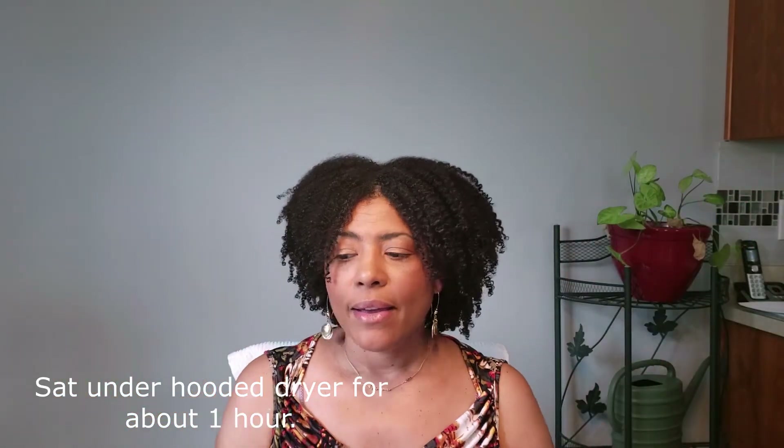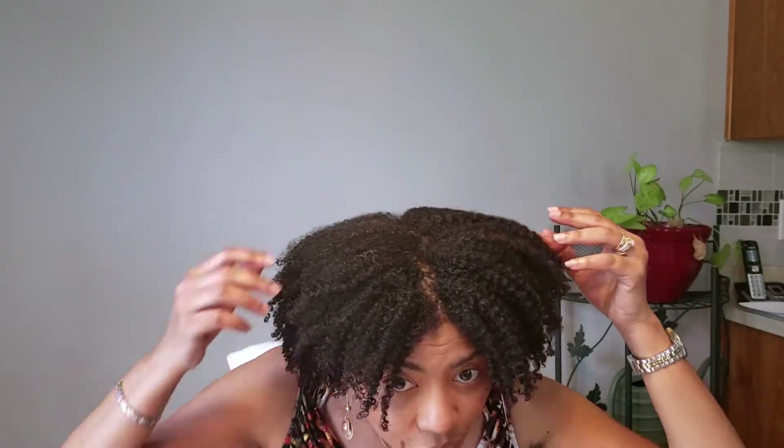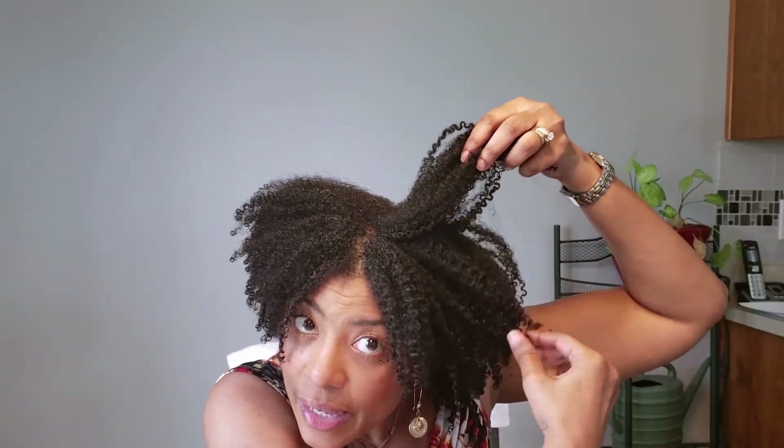I'm under the dryer and this is what my hair is looking like. There is some definition on the ends but up here it's pretty frizzy. My hair is about 90% dry — not all the way dry at the roots, but dry enough to tell how it's going to look. On this side I got a little bit more definition; it's still a little frizzy up top but it's clumping together a lot more. Under here there is a lot more definition on the side with just oil and gel, without the cream. So there is something about this cream that did not work well with my hair this time.